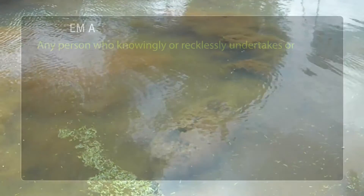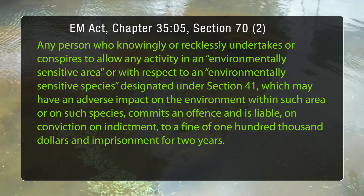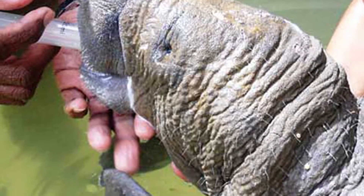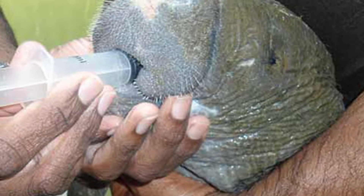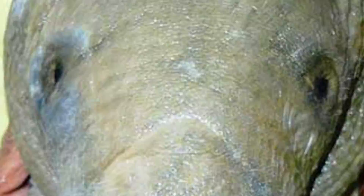According to the Environmental Management Act, one can be fined up to $100,000 and face imprisonment for up to two years if one commits an offence as outlined in the EM Act against an ESA or ESS. In addition to the environmentally sensitive species rules, the manatee is also protected under the Conservation of Wildlife Act, which prohibits the hunting of the species and possession of any part of it.